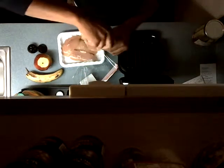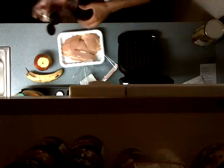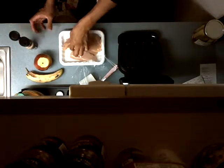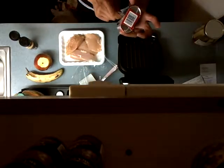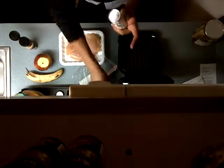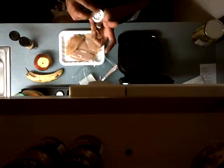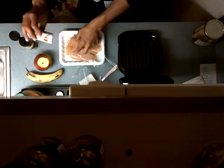Smells good — garlicky, lemony, spicy. Nice dry rub, both sides. I also bought salt and pepper, I'm going to just add a little bit of salt, because you gotta push this down somewhere and then the salt will pour down.